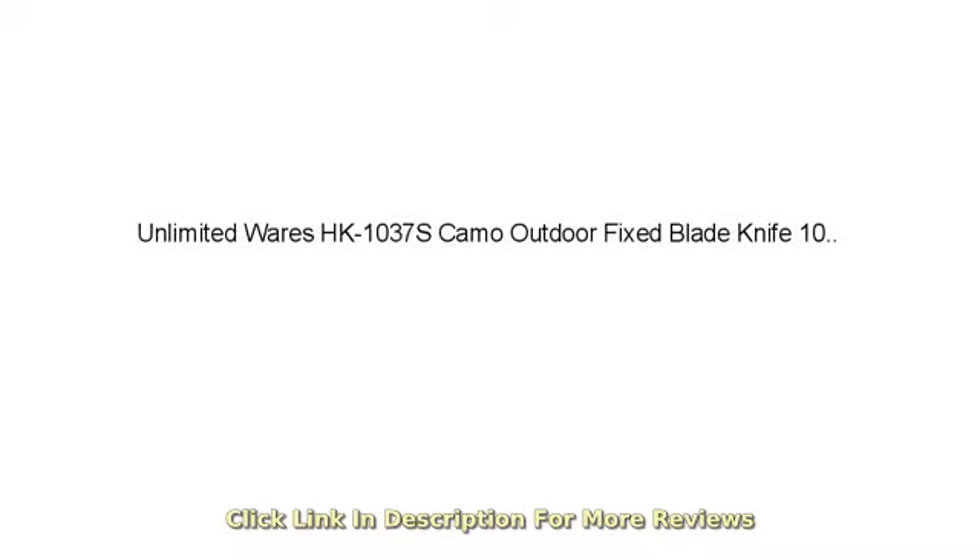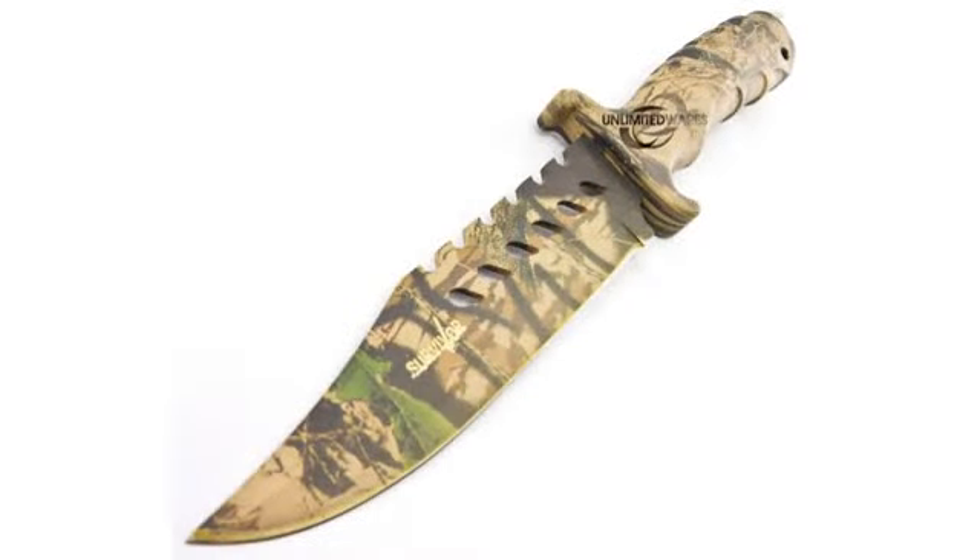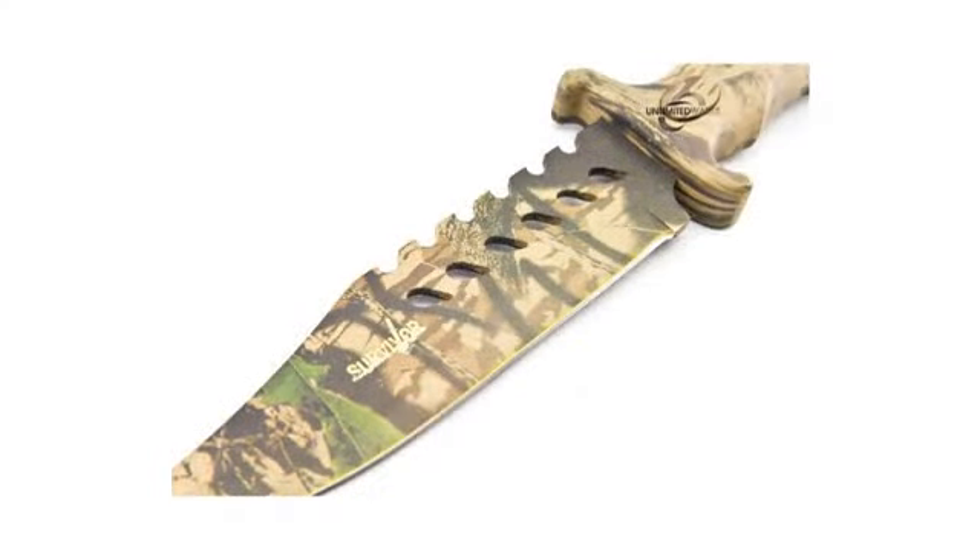Great knife. When I opened it out of the box, it was sharp enough to shave with. Super light and the handle is comfortable. Great for the price. And the case that it comes with is looped at the end so it can slide right into your belt.